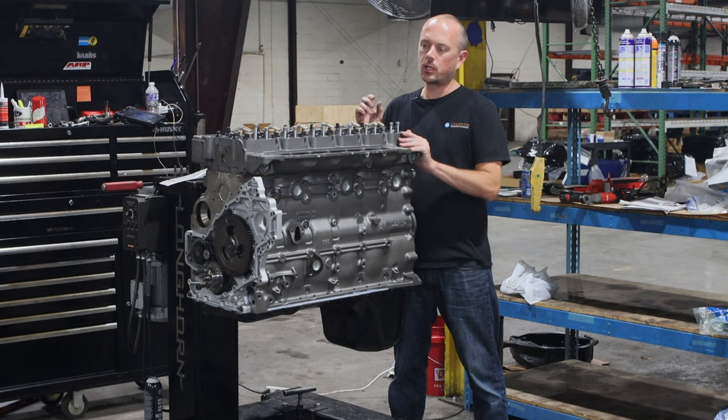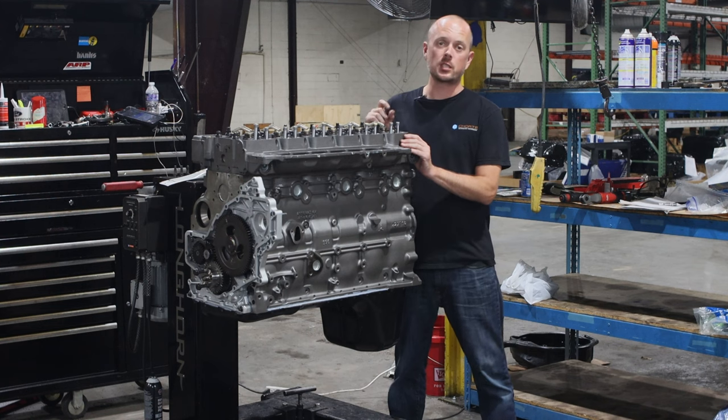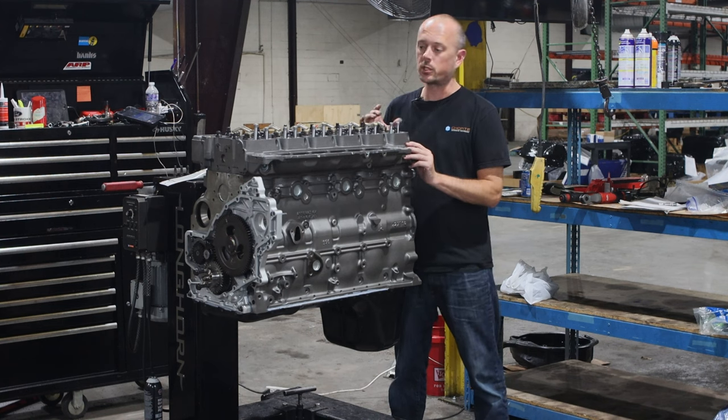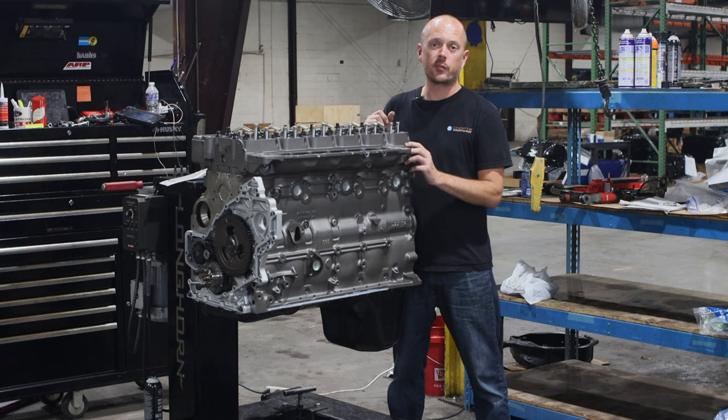We offer these engines in a short block, a long block, or a full runner, and we offer them in four different power levels. We've got our Model C, which is essentially a Cummins crate motor with just a few upgrades to fix the problems that the factory had. Next model up from there is our daily driver, which is just another performance level above there.